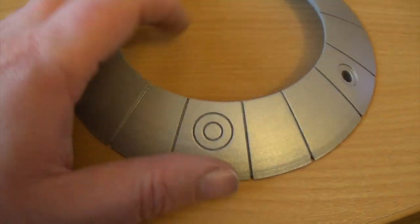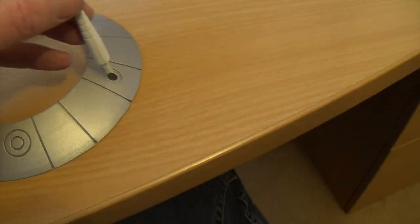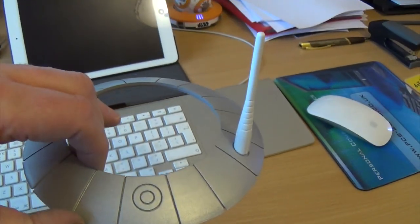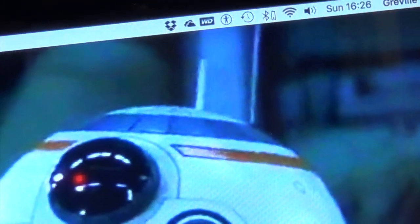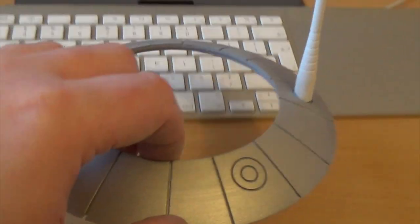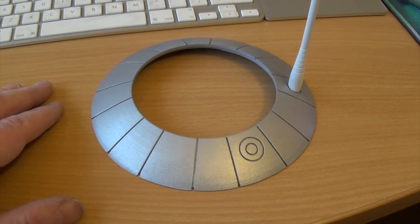I've sanded it down, primed it and painted it. It really does mean that with a 3D printer, you can do some superbly accurate parts. This is the ring at the top there, with one of the antennas in place. There's another piece out in the shed which I'm currently working on, so I'll show you that as well, actually.